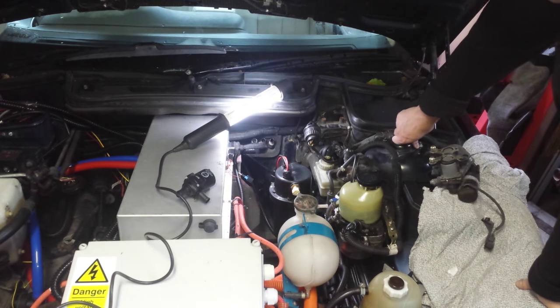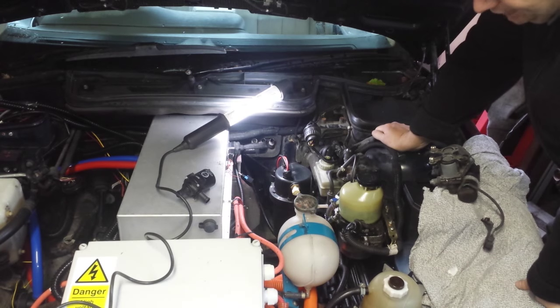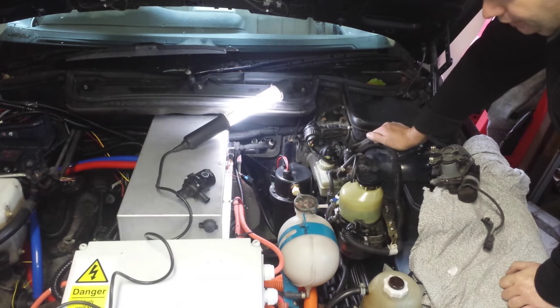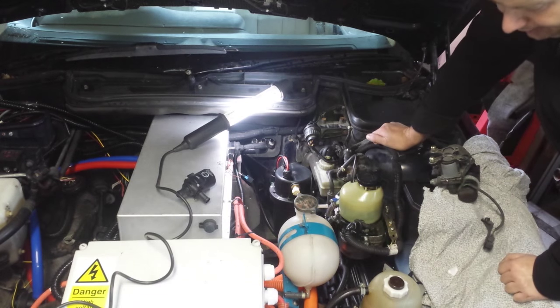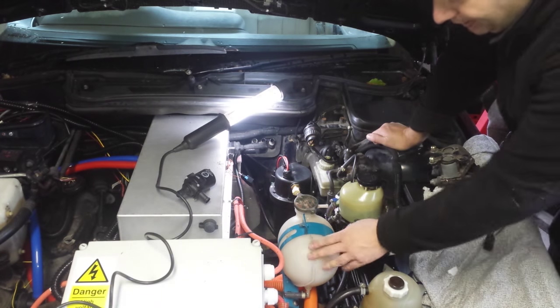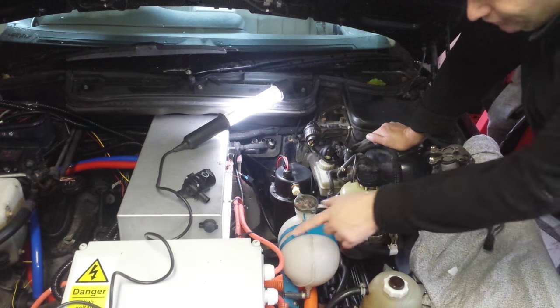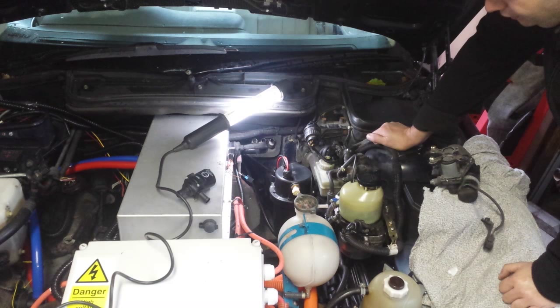Other components you generally need for one of these fluid-based cabin heater systems is a reservoir, which is this one here. I picked this up from a random scrap vehicle at my local breakers yard — I think it was a Nissan van or something. It had a nice bracket that I could make work, so I welded that to a piece of material and bolted it into a convenient point on my battery bracketing system. It's all in there very firm.